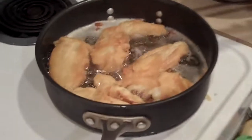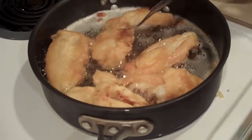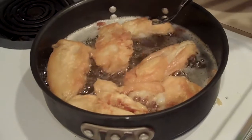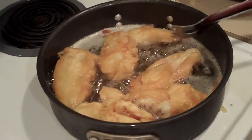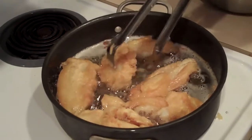I just wanted to show you the color you're looking for on this fish. When you flip it, you'll see that it's nice and golden brown and crispy — just like that. That's exactly what you're looking for, and it's taking about two to three minutes per side to get that color.